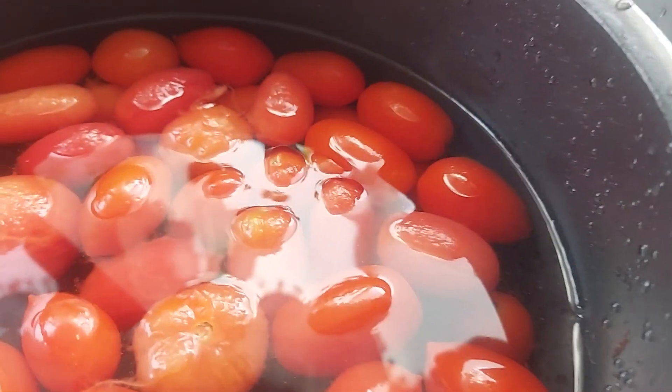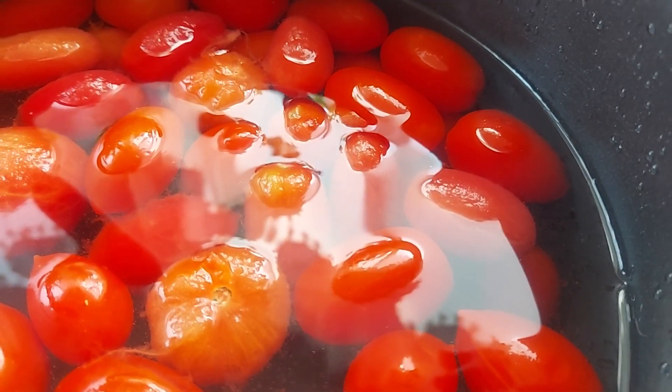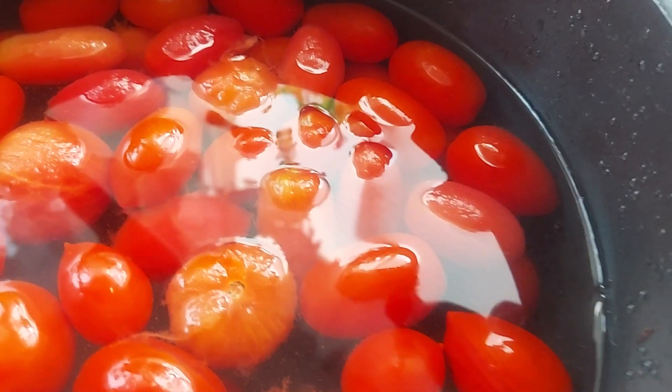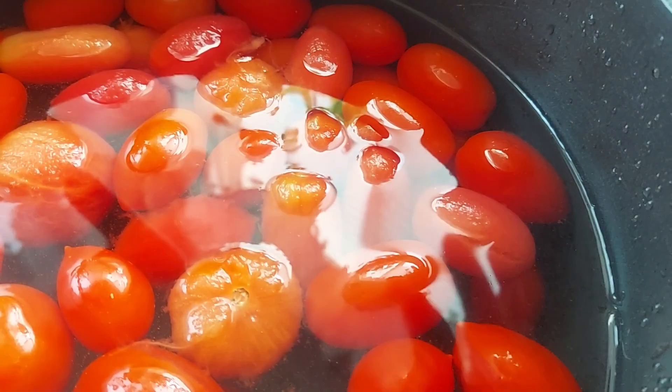I just wanted to take a quick video to show how I used my garden tomatoes that I froze in Ziploc bags over the winter, and how I used them in sauce. I know a lot of people boil their tomatoes, take the skins off, and then freeze, but I actually freeze them with the skin on.